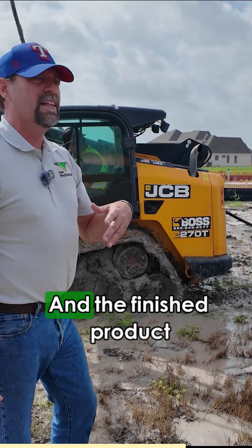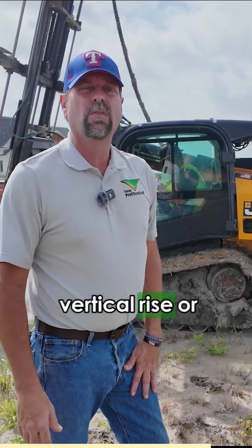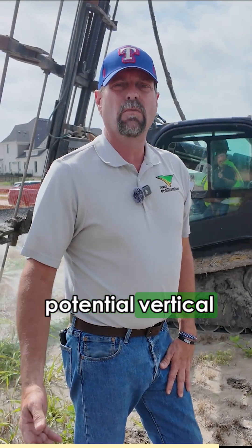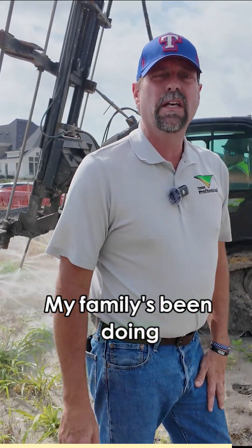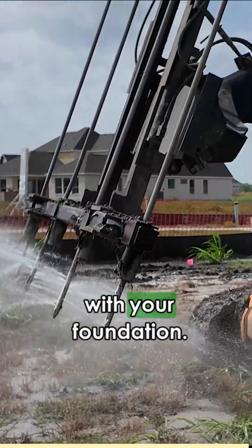When it's done, the finished product will be a 1% PVR, which is potential vertical rise or potential vertical movement. And that's what we do. My family's been doing it for 30 years and you won't have any problems in the future with your foundation.